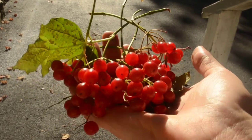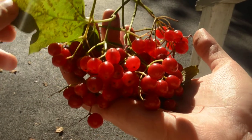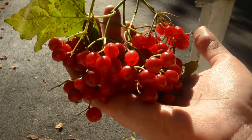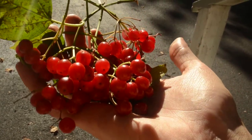And isn't it gorgeous? This is what the leaf looks like. It's in season around September.